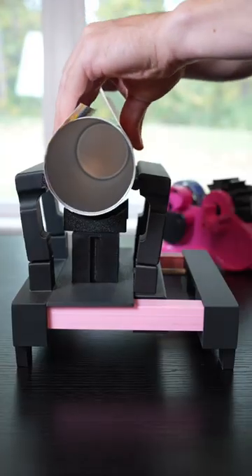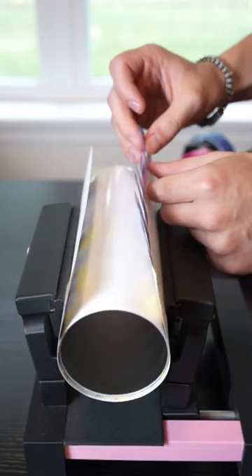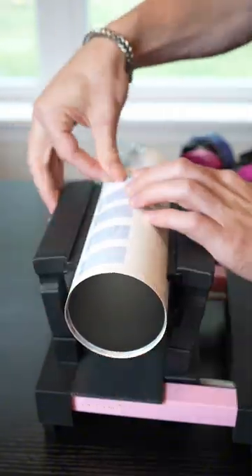Now let's wrap it up. We're going to place it in the hands-free pinch perfect tool and then tape it up with our tape tabs method. We're going to apply six to eight pieces of tape evenly along the overlap and pull each tab over one by one.